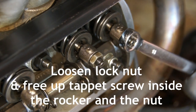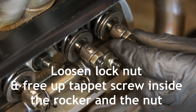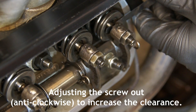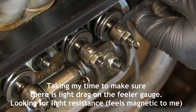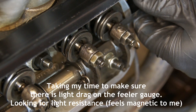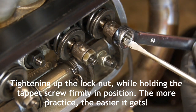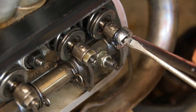Now it's time to adjust the valve, and they're all done in the same way. We loosen the lock nut on the tappet screw, and then we free up that tappet screw inside the rocker and the nut. Now I'm making a small adjustment outwards on the tappet screw and rechecking that with the feeler gauge. I know the gap is set about right when the feeler gauge starts to feel a little bit magnetic between the valve and the rocker arm. Now that the gap is set, it's time to tighten up the lock nut — and this can be the trickiest part, because it involves tightening up the lock nut as well as holding the tappet screw firmly in position, almost counter-turning the screw as you're tightening the lock nut.